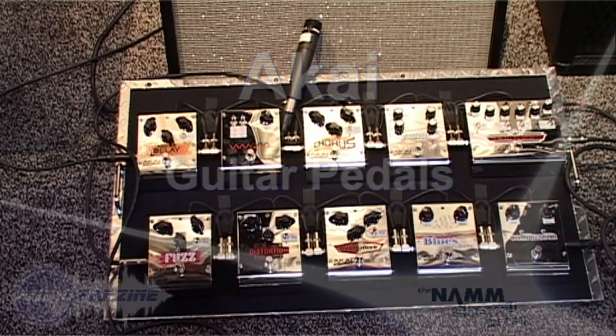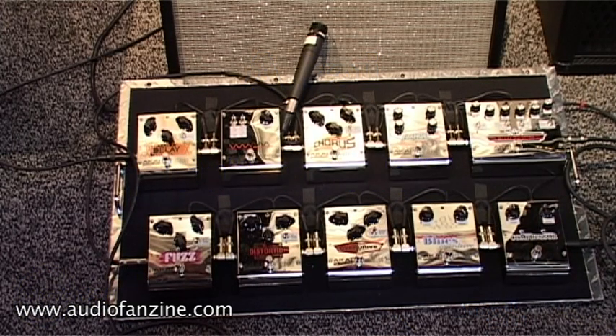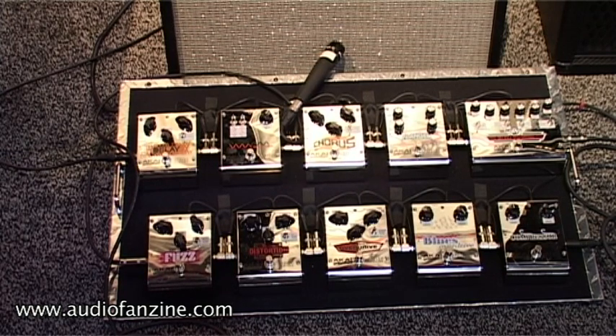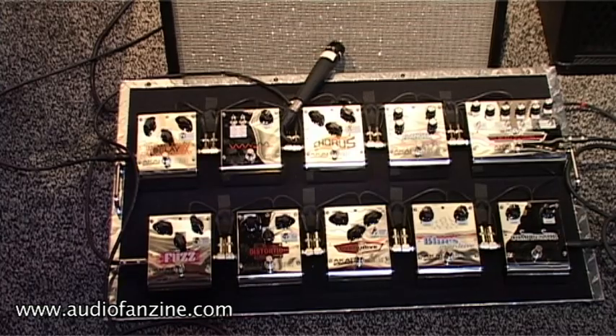Hi, this is Dan from Akai Professional. Some of you are familiar with our E2 Head Rush pedal. We're expanding the line of pedals and this is our analog custom shop. All of these pedals are 100% analog. They're super high quality components and each have true bypass, and we're going to just go through a couple of the pedals and check out some of the sounds.